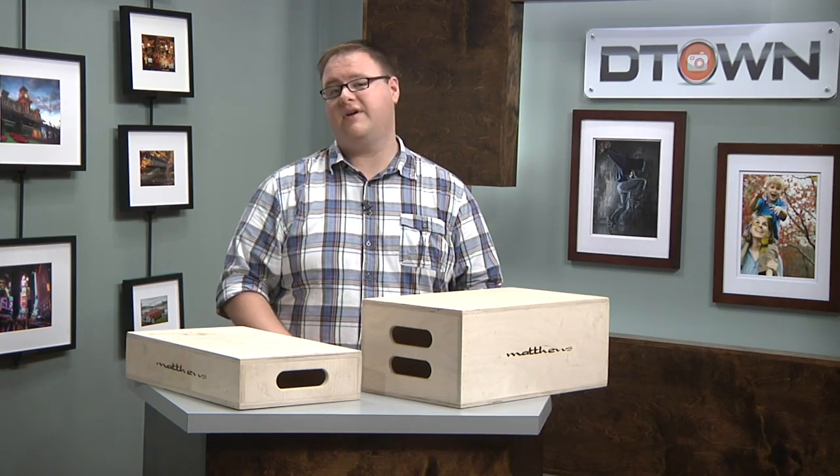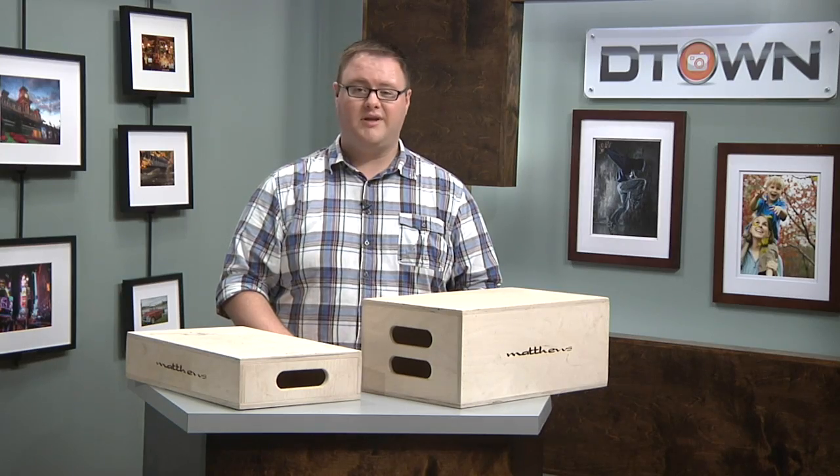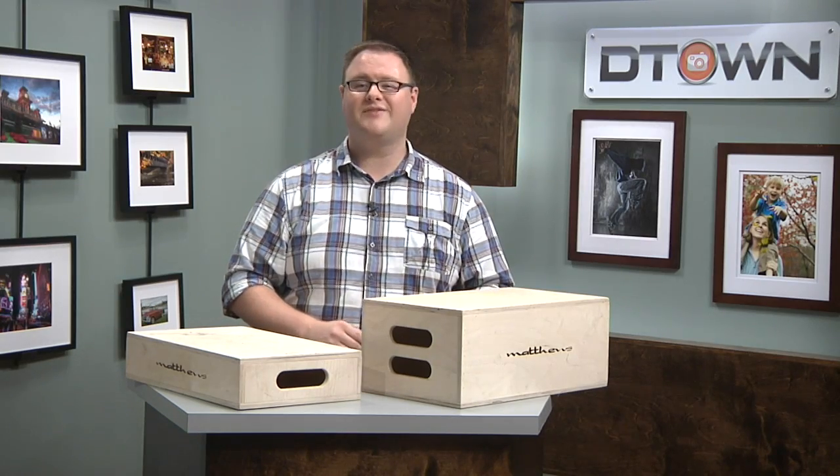They range from about $25 to $35, so head over to B&H and pick these right up. That's it for Grip Tips this week. Thanks.